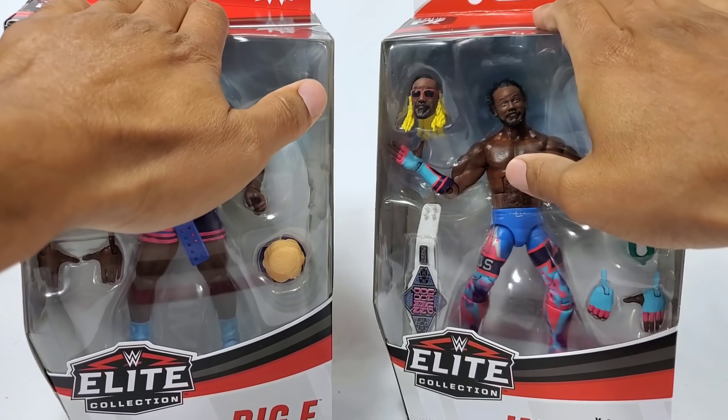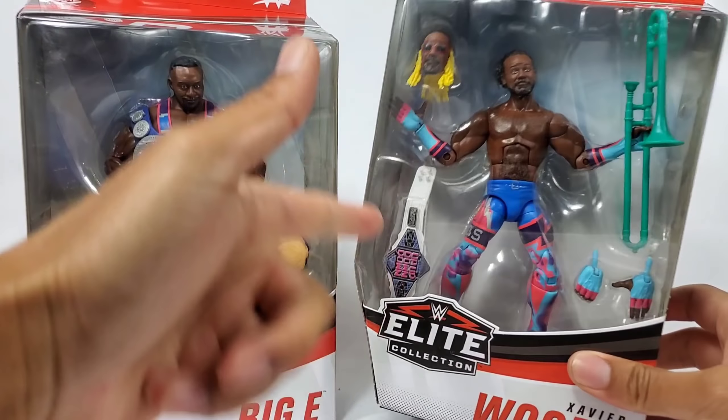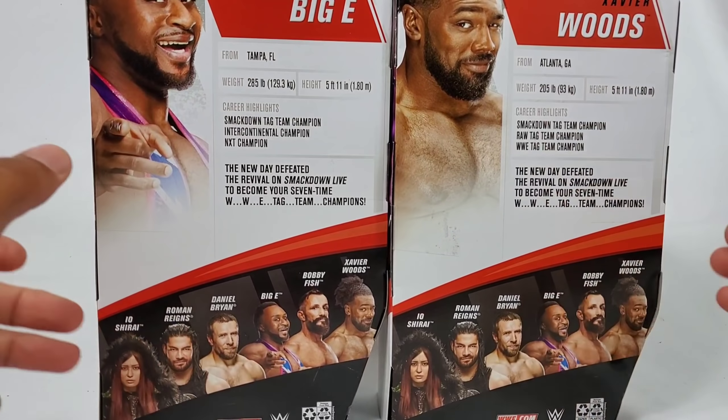That's right, Elite Series 79 — Xavier Woods, Big E, Tag Team Titles coming up here. Up, up, down, down — and yes, we're going to look at both of them. Here they are on the side of the packaging, on the back you got all the figs in the set.